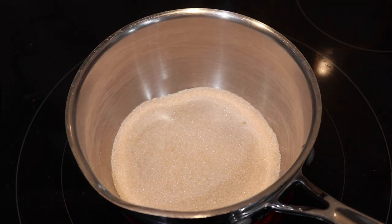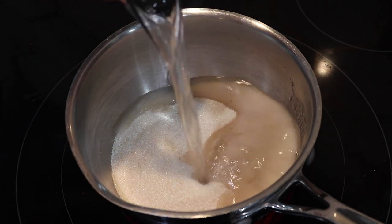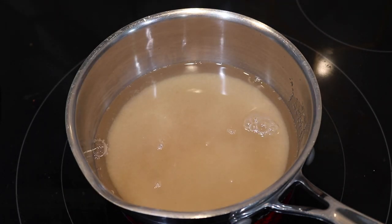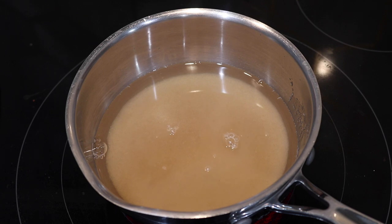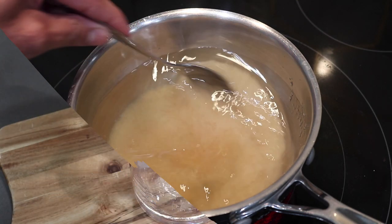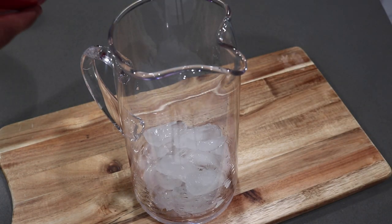Once you strain the sorrel concentrate, you're going to work on the sweetening mixture. In a small pot, I'm going in with some sugar and water, and heating it until the sugar dissolves — making a simple syrup. You can add sugar straight into the concentrate, but doing it this way makes it dissolve faster and mix in more easily.